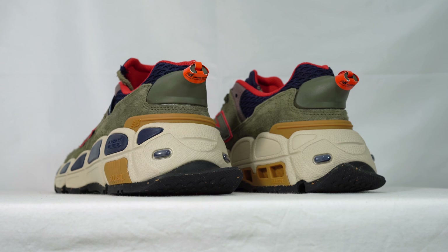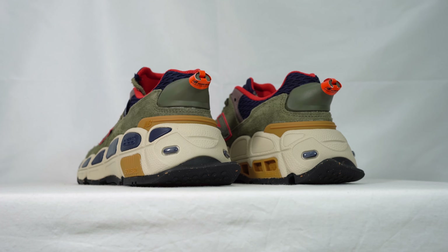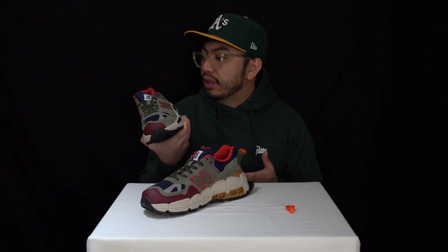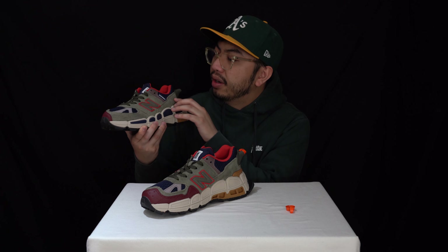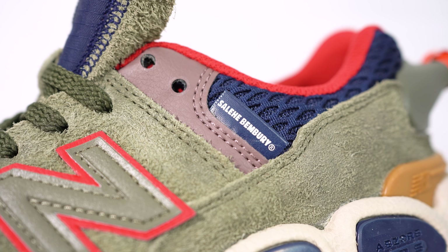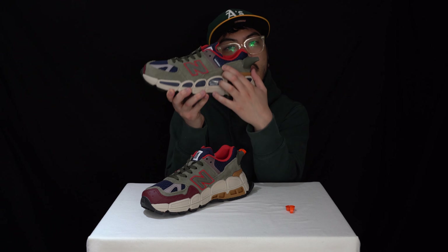I can't wait to show what these look like on feet. For those wondering, I got my tracksuit bottoms from Weekday, which is a European brand. Before I transition, I always forget to mention the blue mesh — very, very nicely done. You can see the little tag that says 'Salehe Bembury, designed by the man himself.' Roll out for the footage of me trying these bad boys on.